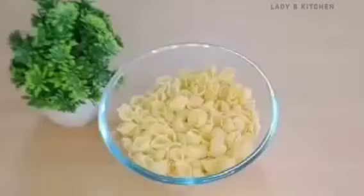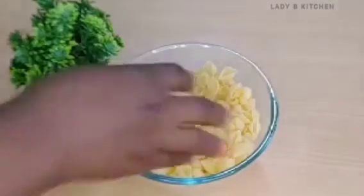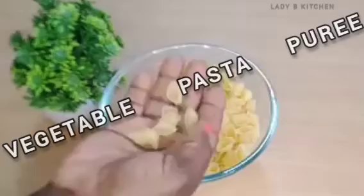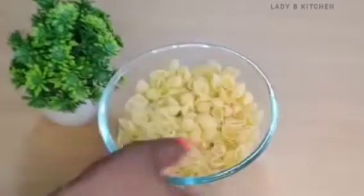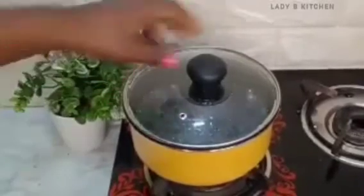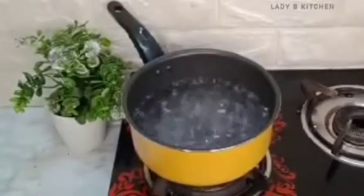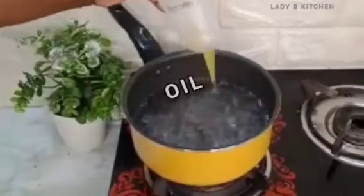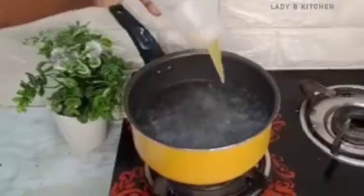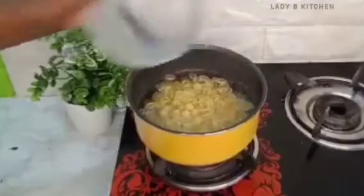The first recipe we are going to be making is vegetable pasta puree. Here is the pasta I will be needing for this recipe — you can always find this in any available supermarket. We have hot water, and I will first add in a little bit of cooking oil. You can also use olive oil if you have any, then add the pasta into the hot water.